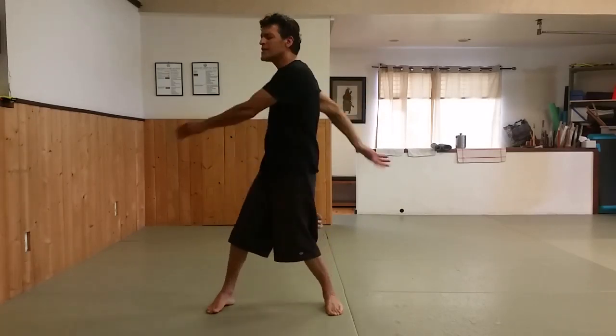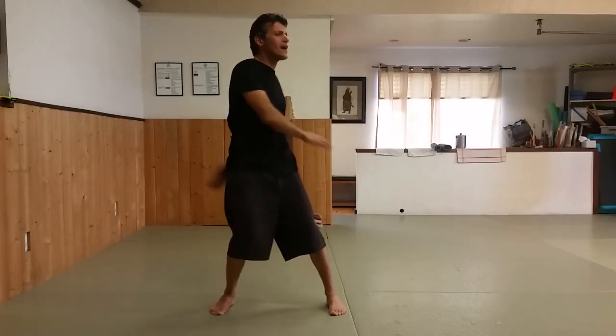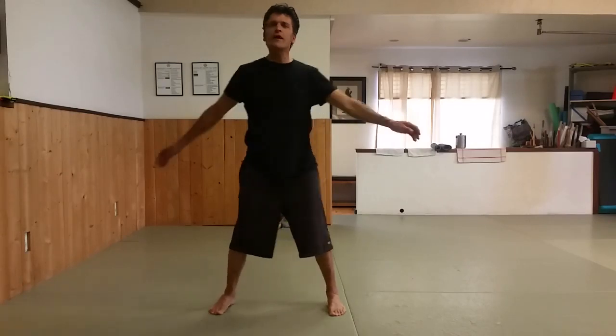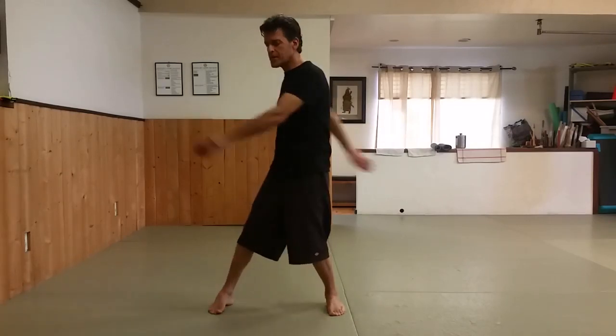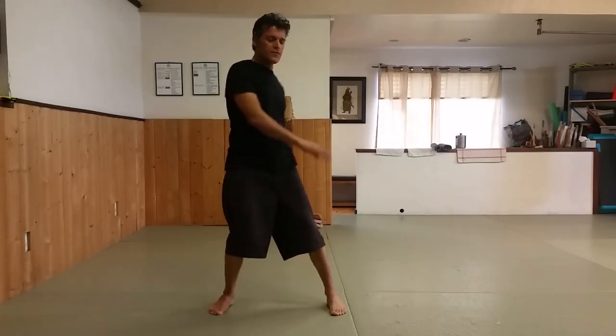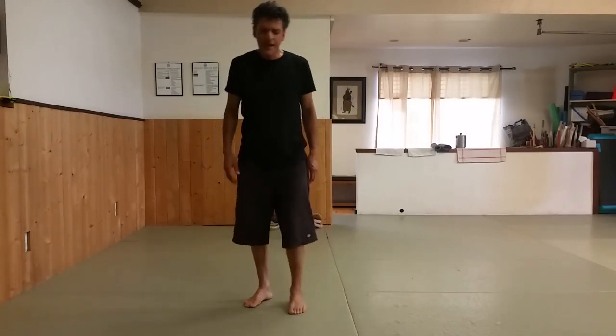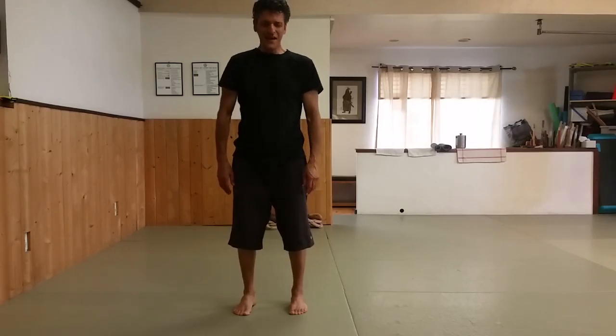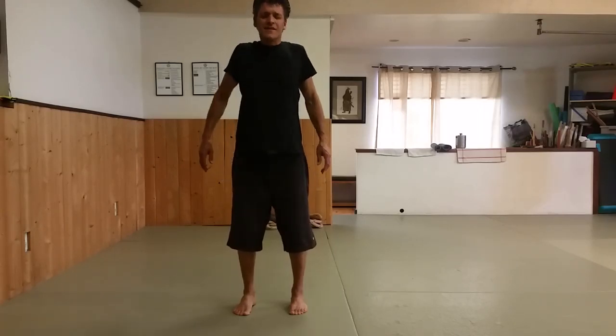Just about every method we've tried, we have found an exception somewhere. In Tai Chi there's an exception to just about every rule. If you don't like that, it's too bad. Maybe you haven't studied with enough teachers. But there are variations of everything.